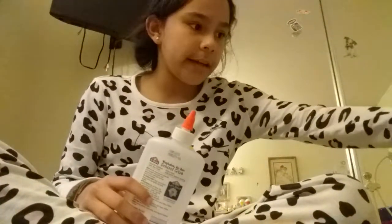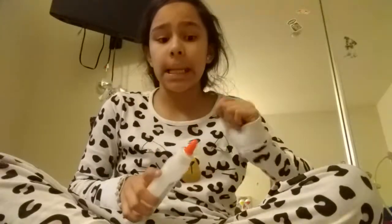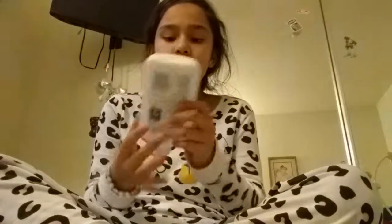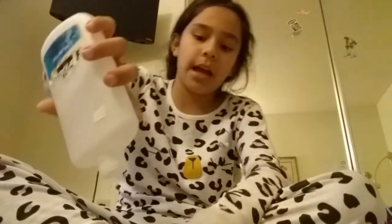Sorry for the bad lighting — it's because I wanted to film in the morning but that didn't happen. Another one I can't open. I haven't used these glues in like a long time. I just had them in my closet. Like, I have everything in my closet.